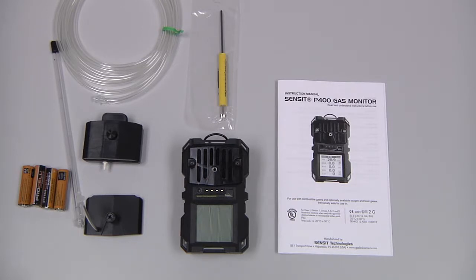We also have the optional confined space kit, which includes the pump assembly, probe, and 10 feet of tubing with a hydrophobic filter.